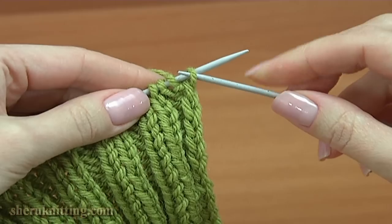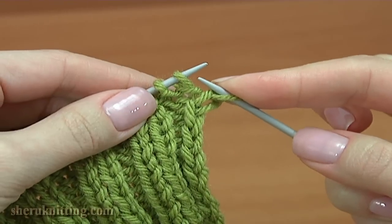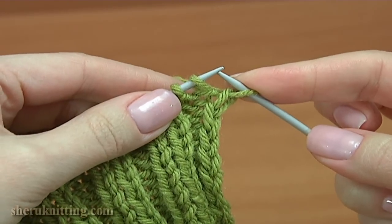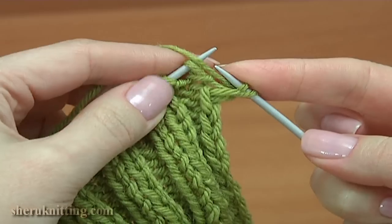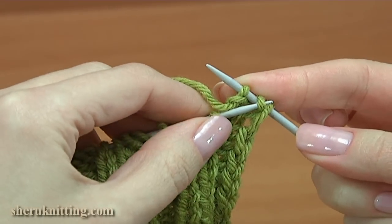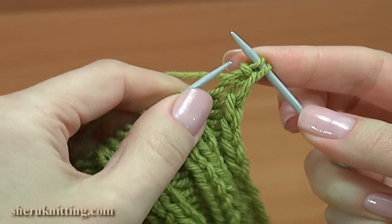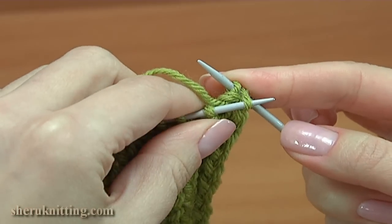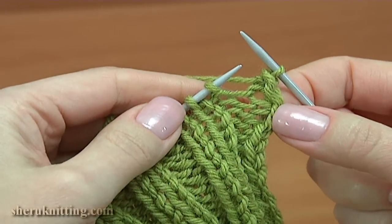Slip the first edge stitch purlwise. Yarn over the needle and purl the next stitch. Take the yarn over and pull it through. Then take the previous stitch and pull it through.